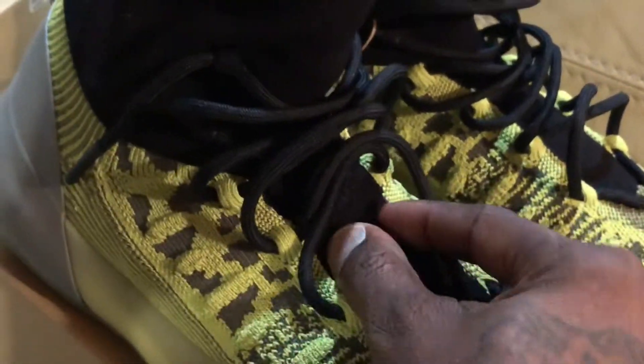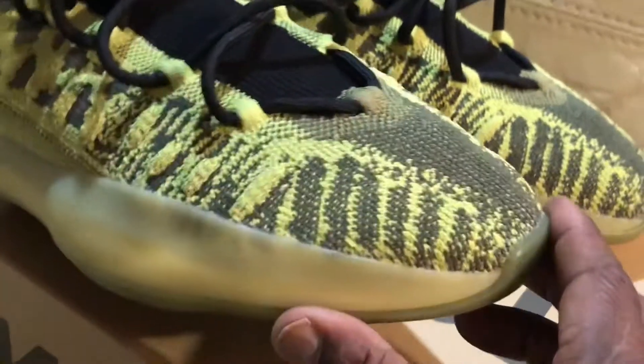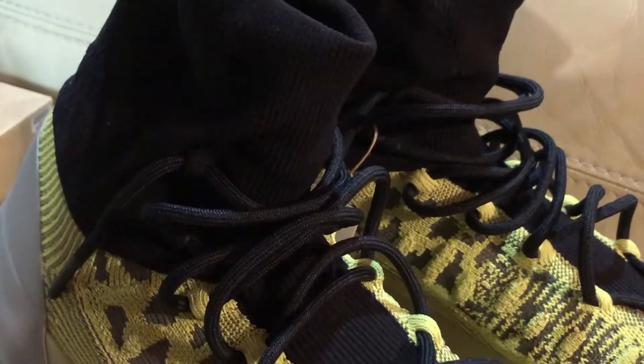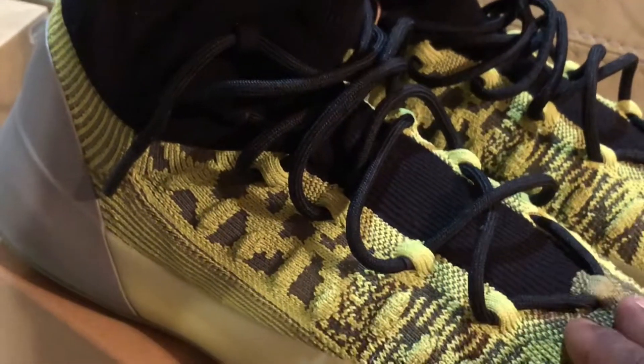This part is very flexible right here. So if you have a wide foot, do go up a full size. I usually do 11 and a half or 12. I went with the 12 and they fit snug comfortably. If I had an 11 and a half, I probably wouldn't like it. So I'm glad I went with the 12.